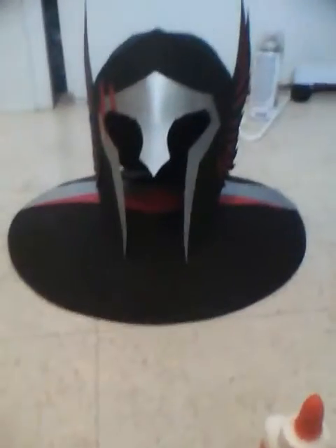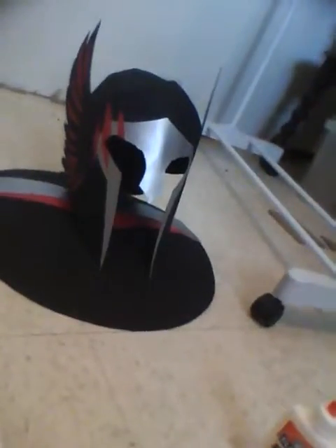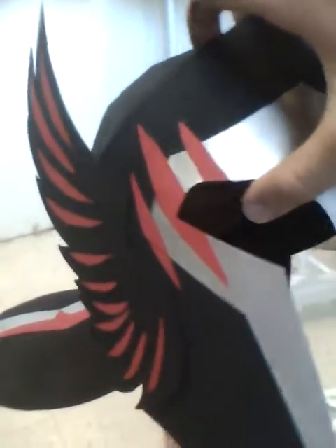Just finished my helmet. There's a front view. Still gotta do a gloss, cause this is acrylic and it will come off.